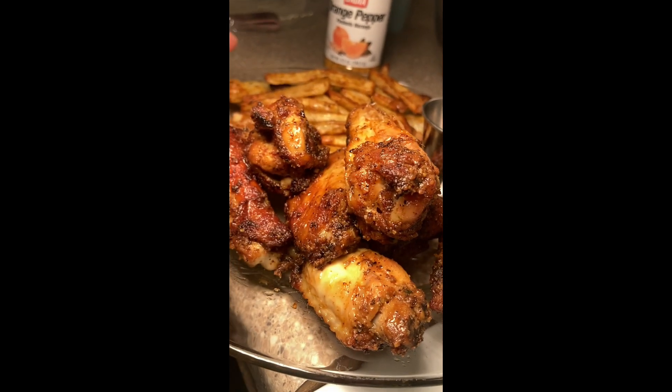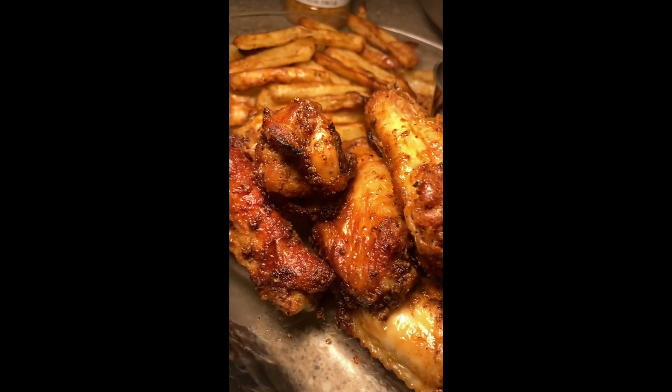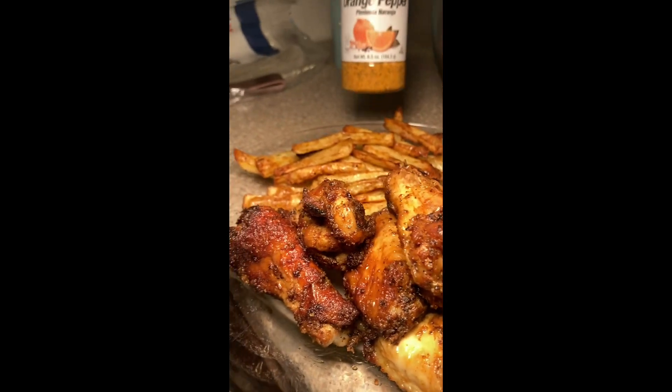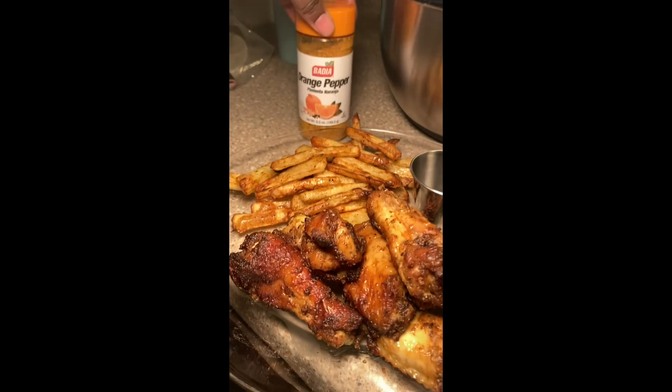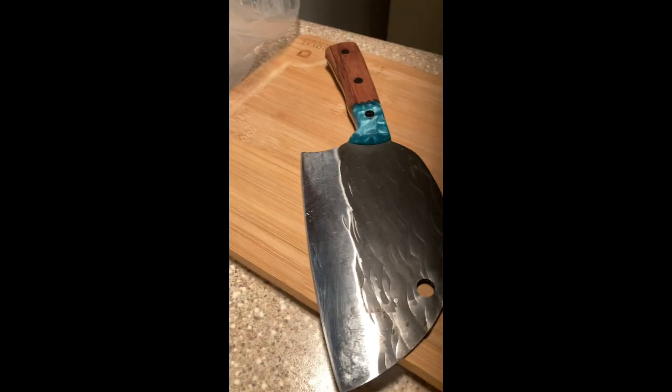What up and welcome back to my channel, or welcome if you're new here. Make sure you like, share and subscribe because we're gonna get into another delicious recipe. I finally found the orange pepper seasoning, so I had to throw it on some wings. We're making orange pepper air fryer wings — let's get into it.